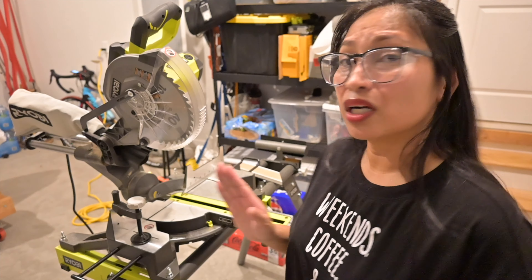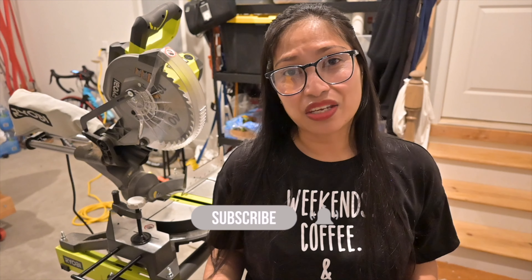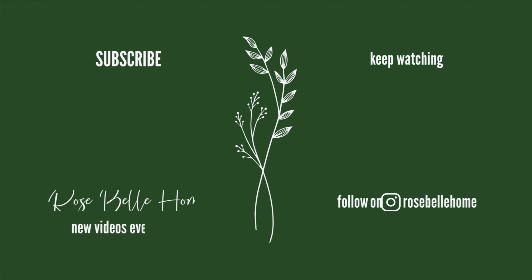I hope you guys found this video helpful. As I said, it's a beginner's guide — but for any power tools that you buy, I recommend you always read the user's manual. I may not have covered all of the basic functions and safety features, so please make sure you read your user's manual before using any power tools. If you found this video helpful, please give it a thumbs up, and if you like this type of content, please like and subscribe. Until then, I will see you on my next one. Bye guys!